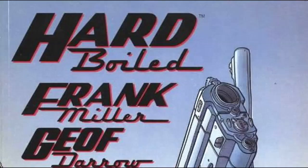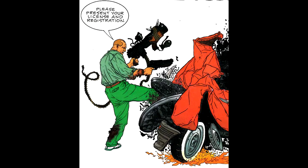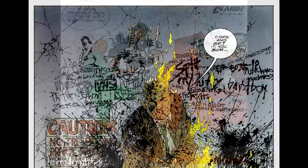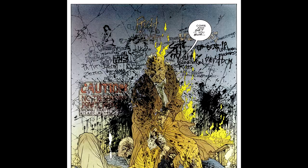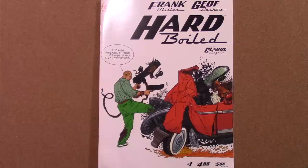Carl Seltz is a suburban insurance investigator, a loving husband, and devoted father. Nixon is a berserk, homicidal tax collector, racking up mind-boggling body counts in a diseased urban slaughterhouse. Unit 4 is the ultimate robot killing machine and the last hope of the future's enslaved mechanical servants. And they are all the same psychotic entity. Let's take a look at some images — I'm going to skip through the three issues because I don't want to give away too much.